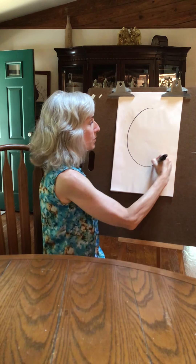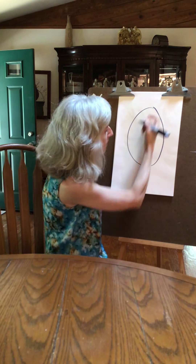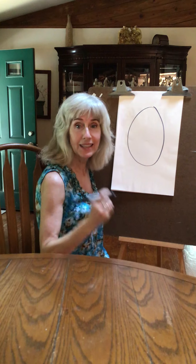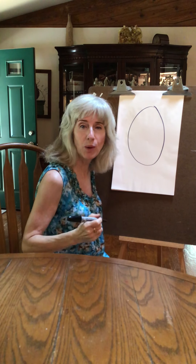The first one we're going to do is just make an oval. Mine might be a little out of whack because I'm drawing at an angle, so here's a basic oval shape. I'm doing it with a big marker, so I'm just going to draw a line down the center. Your lines will be in pencil and they'll be lighter.